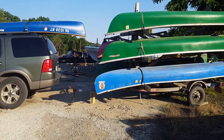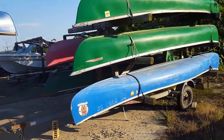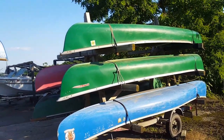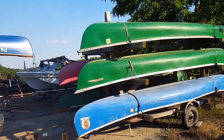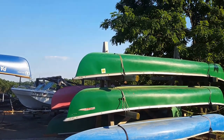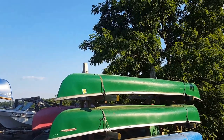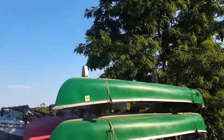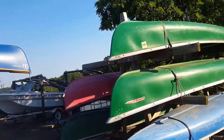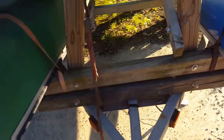With this setup you can do the shuttle and put all the canoes on one trailer to get back out. The trailer's tires claim 800 pounds capacity, but we've had nine canoes on this — three on each side, two right-side up, and one upside down on top. So you can fit nine canoes on this.